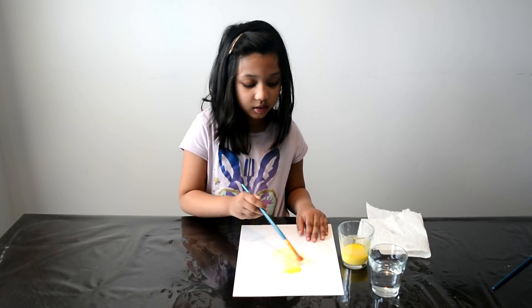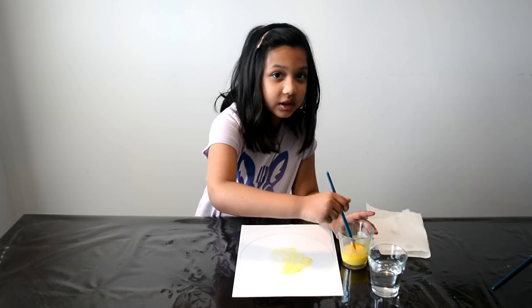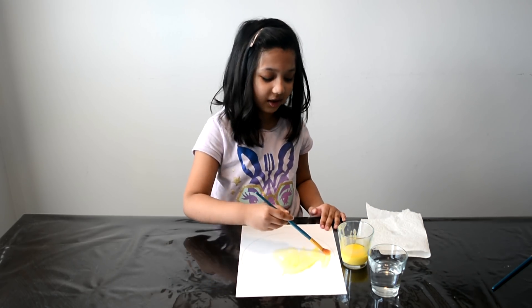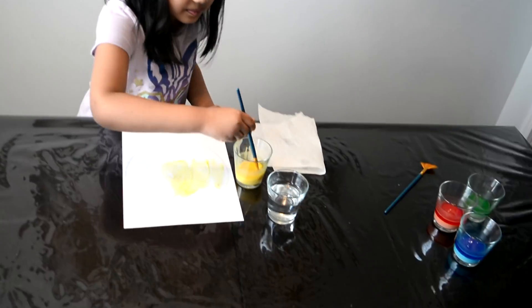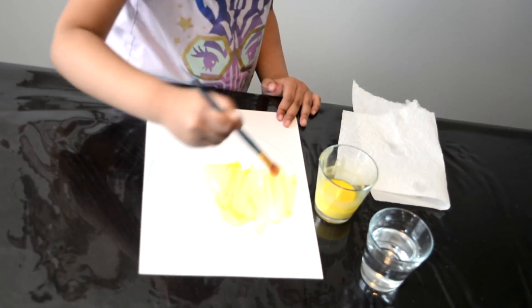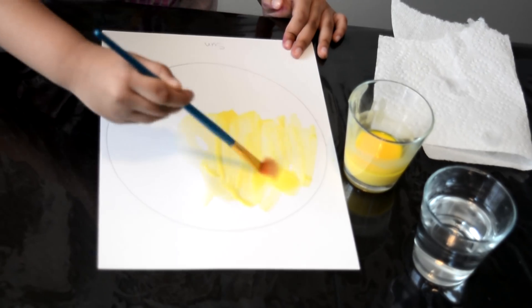First we're going to paint the sun! Make sure you mix the paint very well.